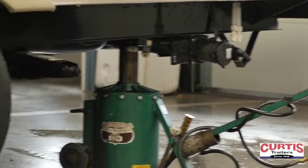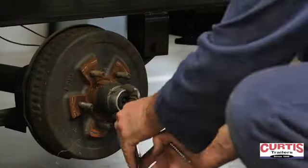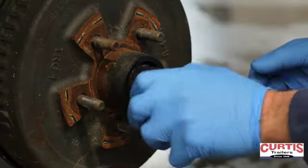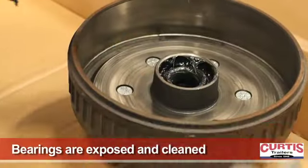First, your trailer is safely lifted with jacks to remove the wheels. The center cap, cotter pin, and castle nut are removed to expose the outer bearing. The worn inner seal is removed along with the dirty grease.